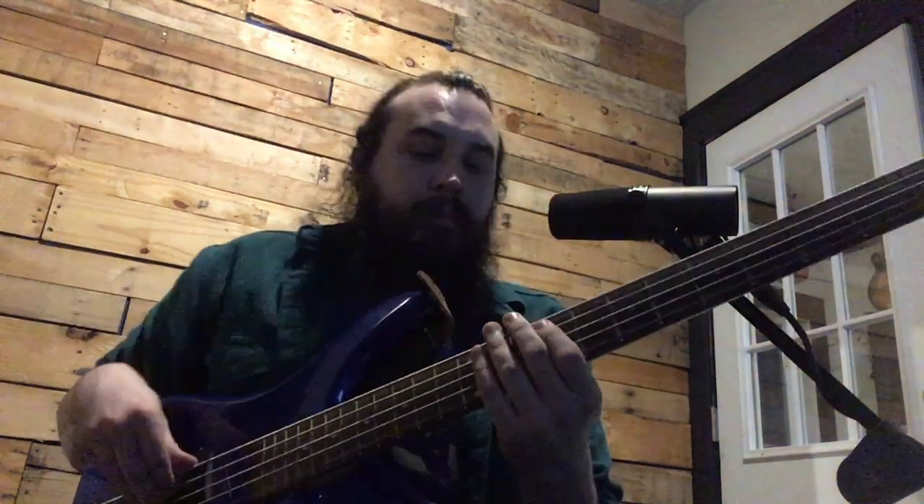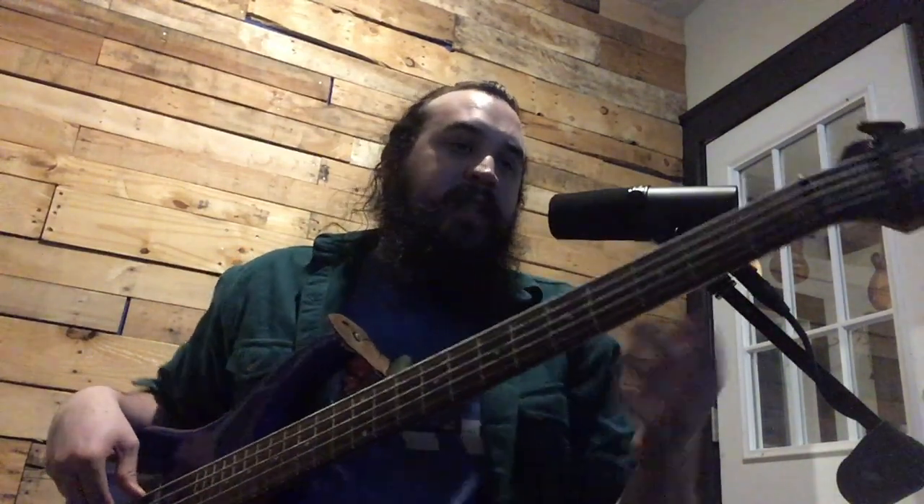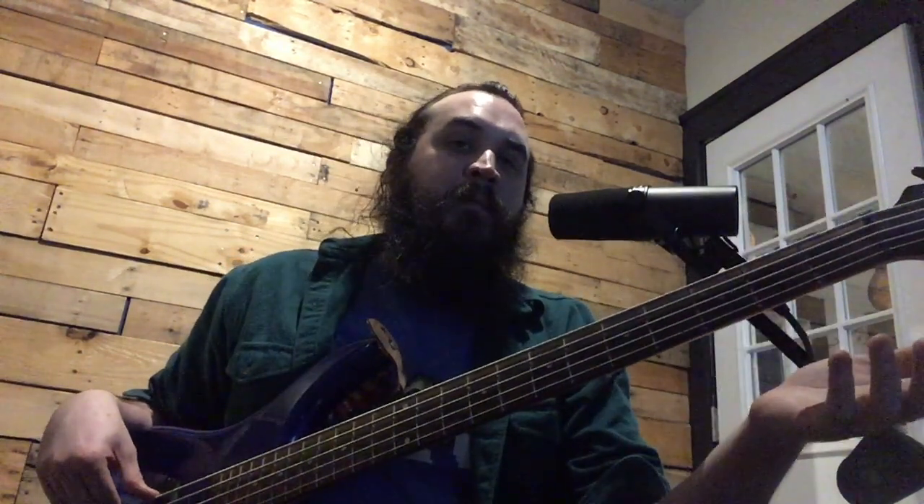My key today is D-flat major. If I wanted to play D-flat major in 2 octaves on my 4-string bass, I'd have to do something like this. [plays] Which is a good thing to be able to do, but on a 5-string it's much easier. Check this out. [plays] So just with one simple shift, I can play D-flat major in 2 octaves.